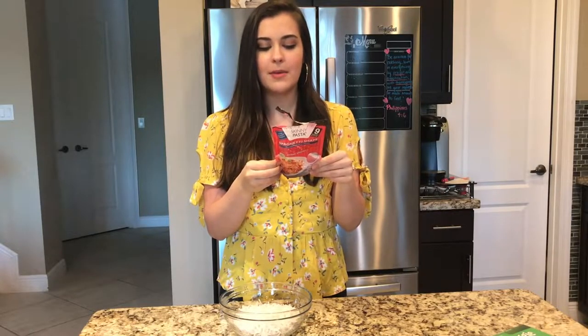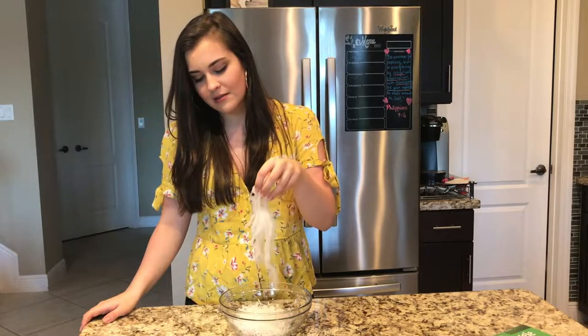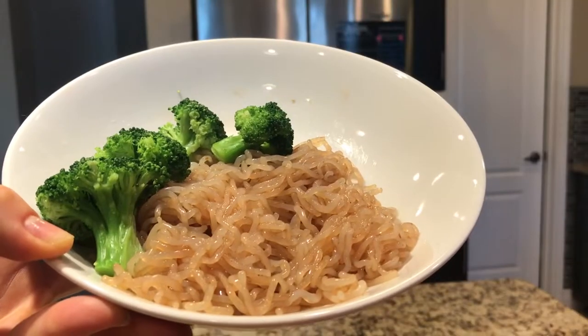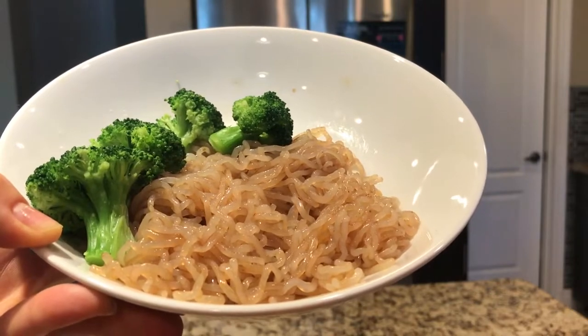The instructions say to stir-fry or heat in a pan for two to three minutes. Since it says stir-fry, I thought we'd make a soy sauce mixture with it. After cooking, it looks pretty much like pasta, just a little bit more clear. I just threw some teriyaki sauce on it and hoped for the best. Before I even tasted anything, I just bit into it and I knew this was not for me. I could not get past the texture — like a rubber band, and as soon as you bite it, it just doesn't have that right feel. I didn't love it, but you can definitely try it and add your own flavors to it.